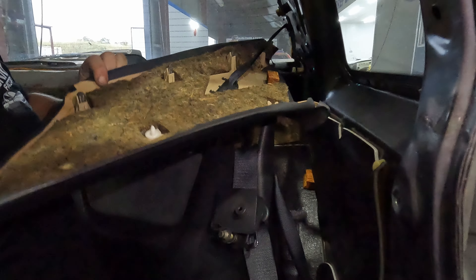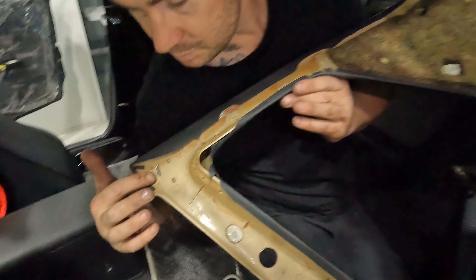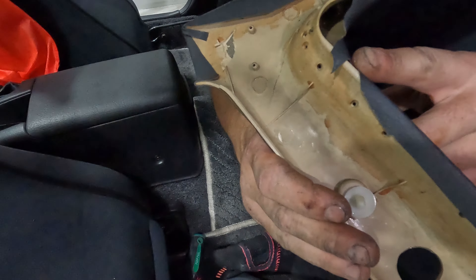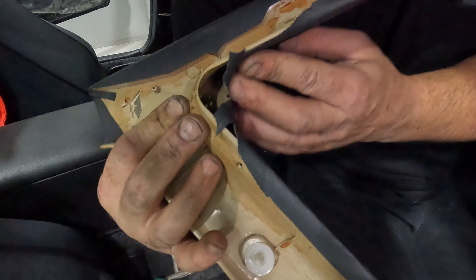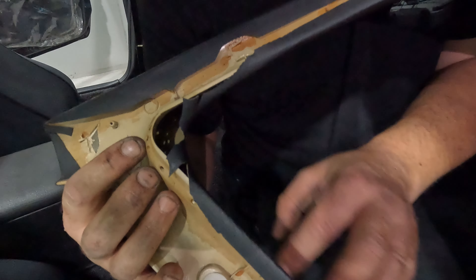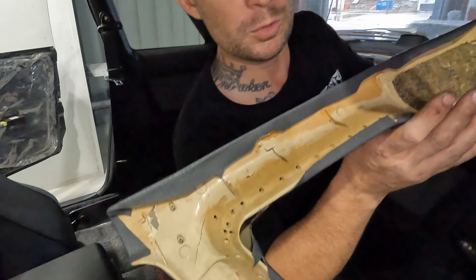Holy shit, there's some 30-year-old history for you. All these front clips had busted off — look how fragile they are. You can see why: they were never designed to last as long as they have. I'll talk to Kudos about these and see if we can find replacements or maybe get them reupholstered.